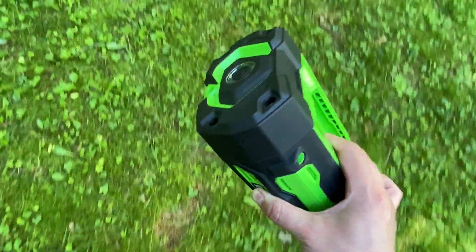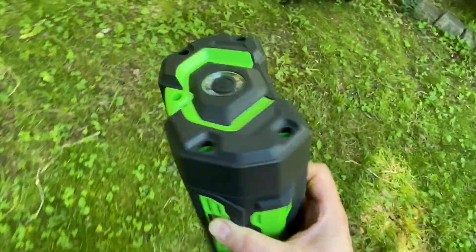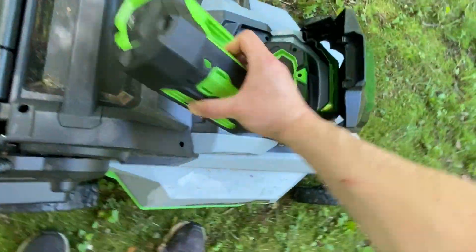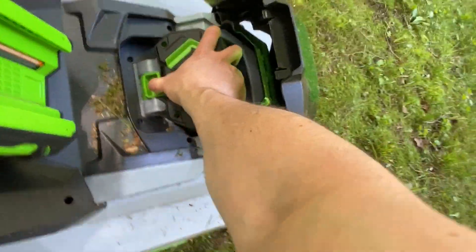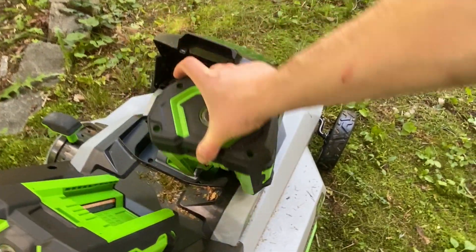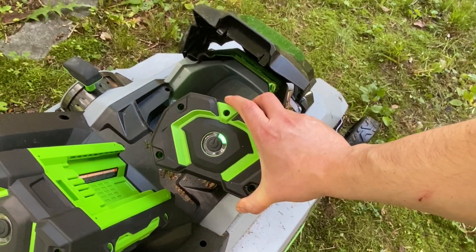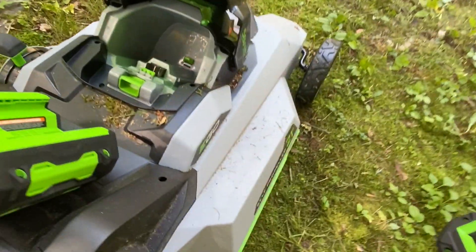I absolutely love the bike — it's amazing and something I look forward to. Using the EGO batteries is great because I already have them for the lawn and leaf blower. Now I use them way more. I try not to charge them all the way up or all the way down — I'll make a separate video on how to treat those batteries. But I love the batteries, and with them the bike is something else. It's absolutely amazing.